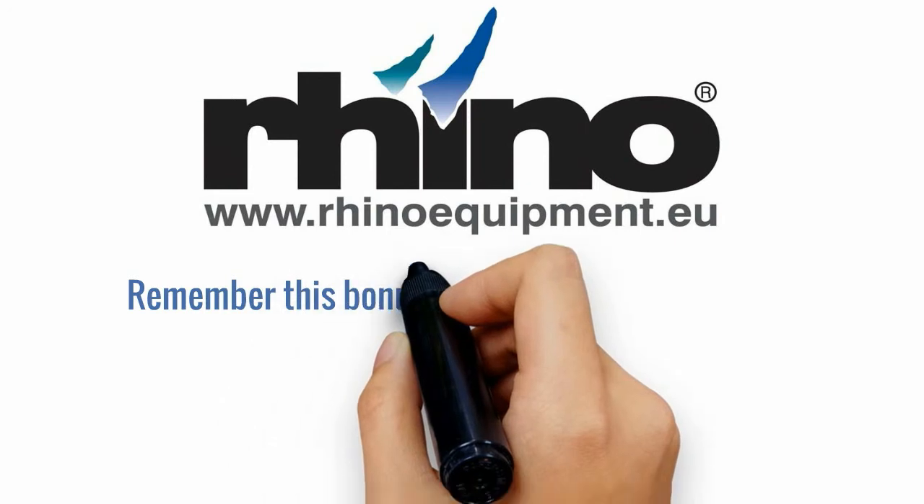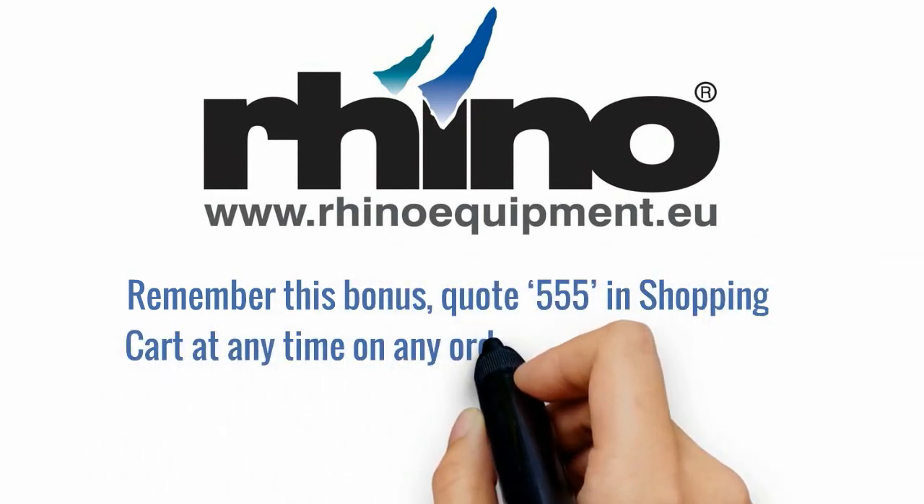Remember this bonus: quote 555 in the shopping cart at any time on your order for free shipping.